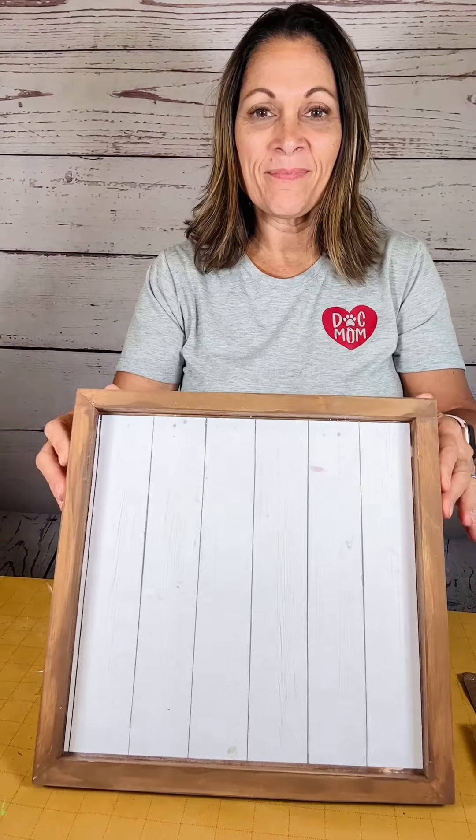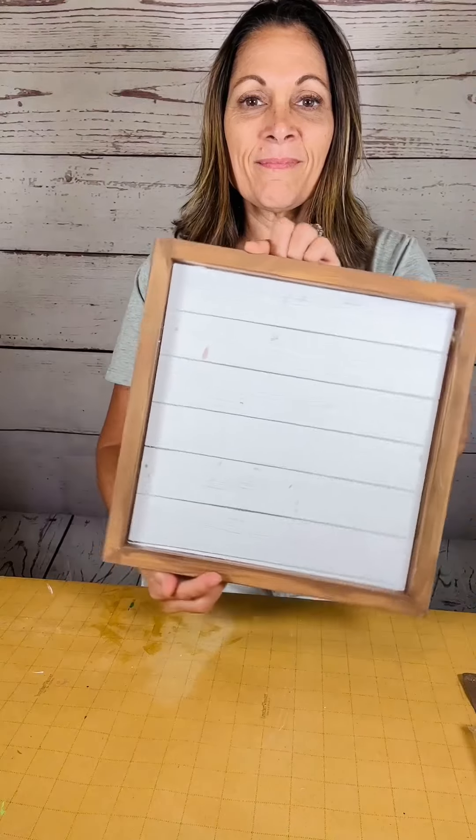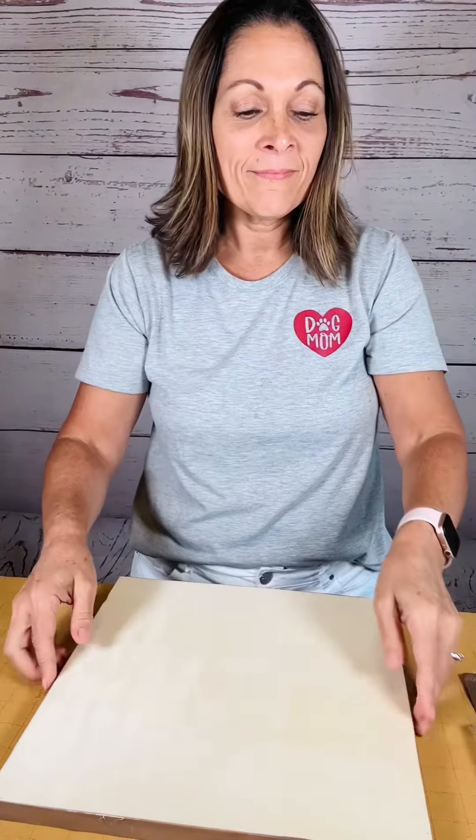Hi y'all. This shadow box is from Dollar Tree and I started a project with it, but I didn't want to buy another one, so I'm just going to use the back of it. I'll finish the other side another time.